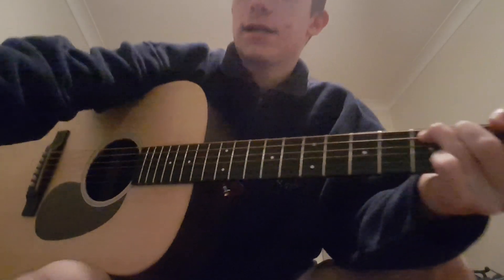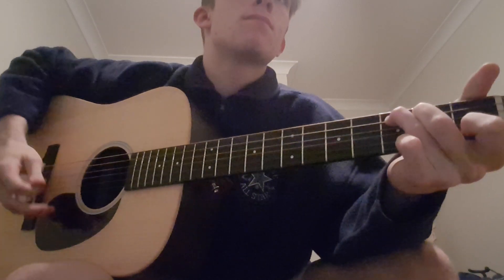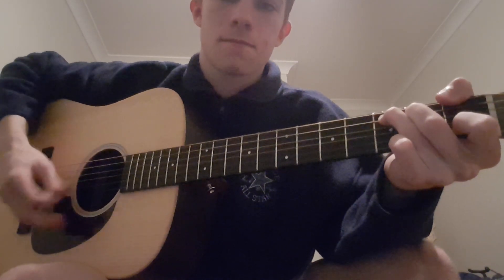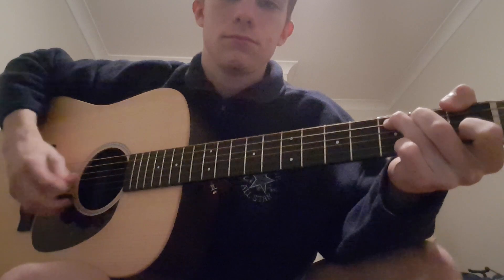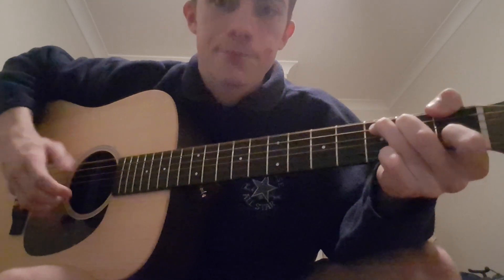It's the exact same thing when you're strumming — the strumming starts about halfway through the song, then it goes back to the picking pattern. That's the whole song, thanks guys.